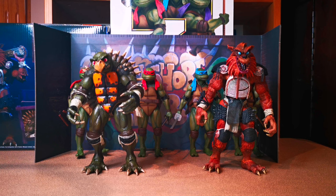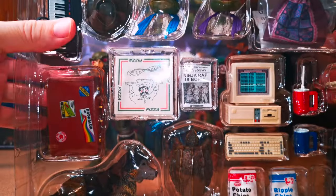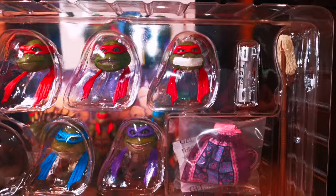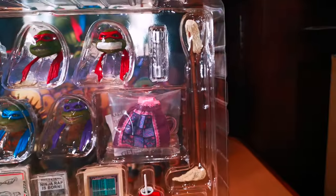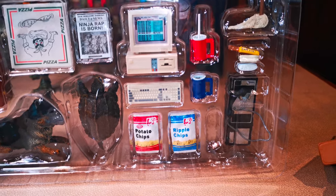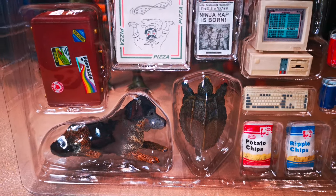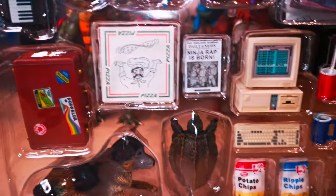Up next we have the Secret of the Ooze accessory pack. Here it is out of the box. As we can see, we have the turtle heads, a fedora, piano, guitar, a bowmap, a mutagen container, a bag, and a payphone — for all you younger viewers out there, that is actually a payphone; we used to have those all over the city, not so much anymore. Potato chips, unmutated Toka and Raza, suitcase, pizza box, a Ninja Rap newspaper, some drinks and whatnot.